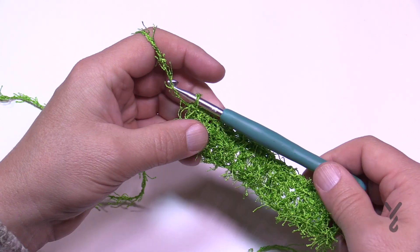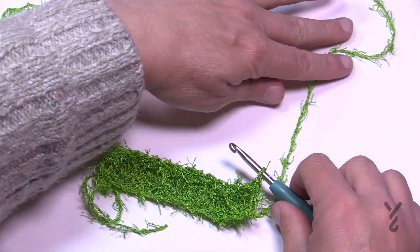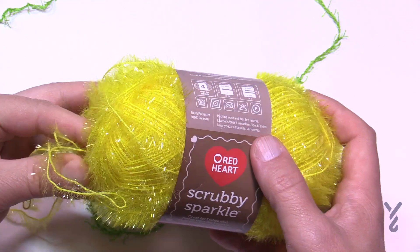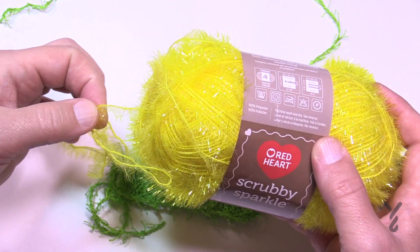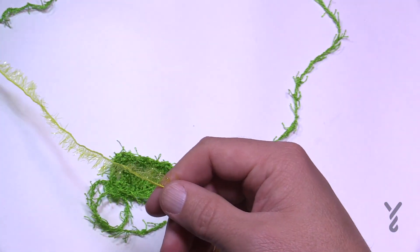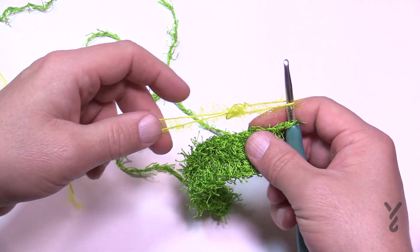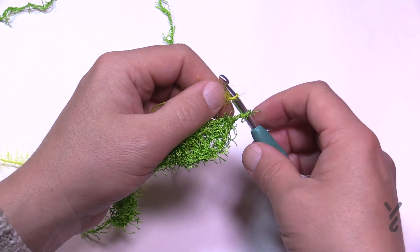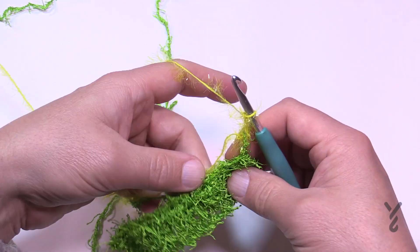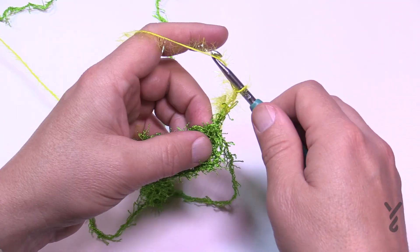As we start rows three and four we're going to use a different color, but don't finish off the first yarn — just let it go off to the side and grab some new yarn. I'm using Red Heart Scrubby Sparkle next. Keeping yarn strands separate, slide on a slip knot of the new yarn and chain three. This chain three does not count as a double crochet in this pattern, so in the very first stitch you are going to double crochet.